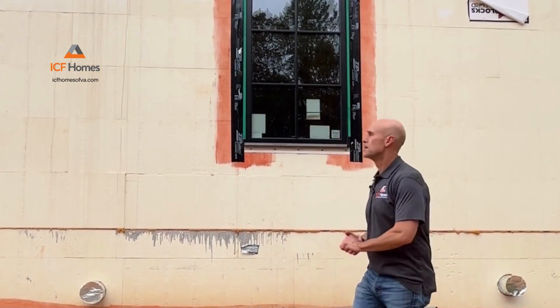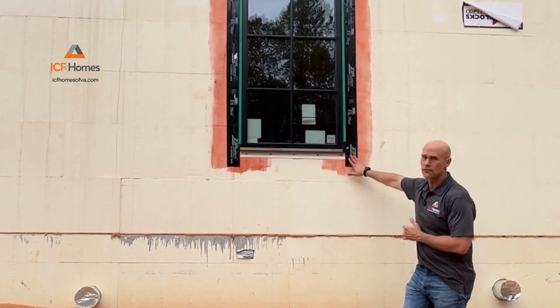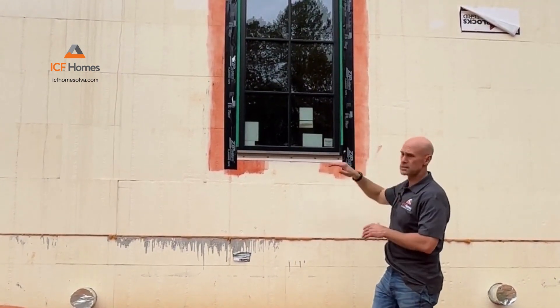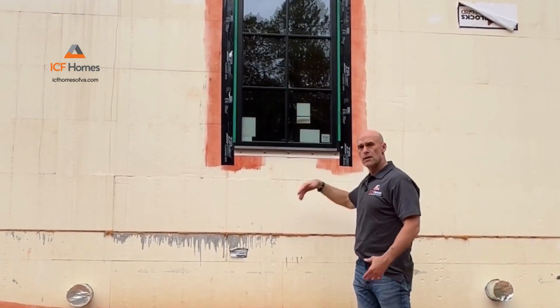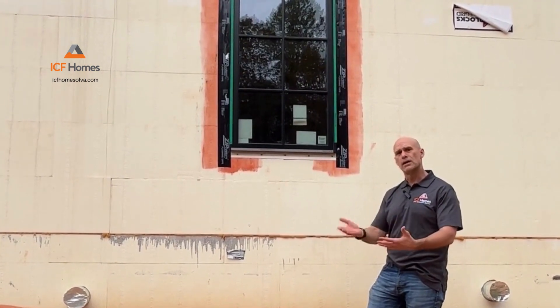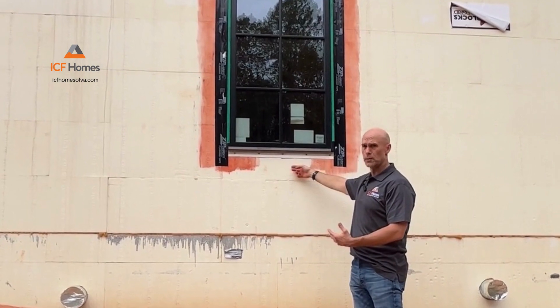While we're out here, I also want to walk through proper window flashing. Typically you'd have all three sides — your top and your two sides — sealed. You never want to seal the bottom side of a window, because if you ever get any rain or water in there, you want to have a drainage plane out. So you always want to leave the underside open to drain.